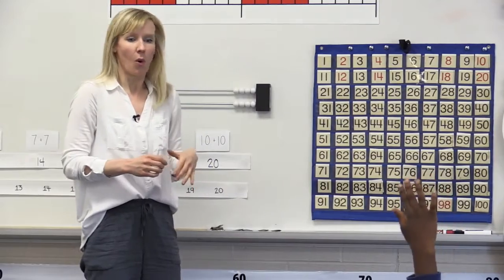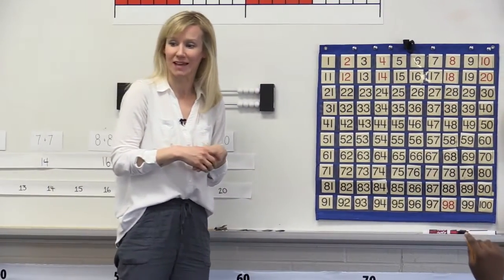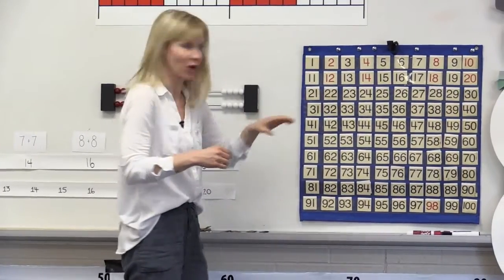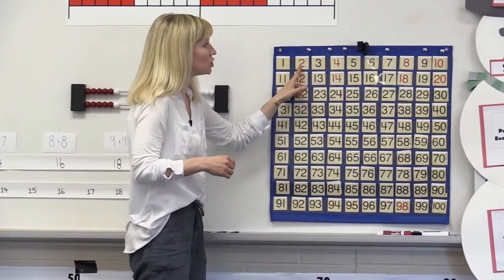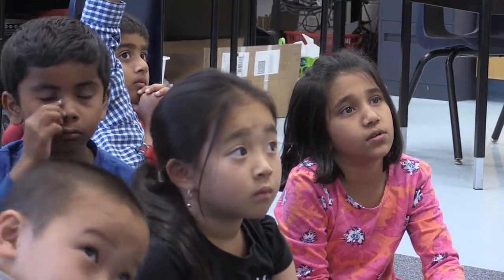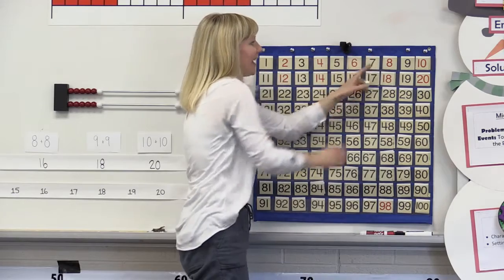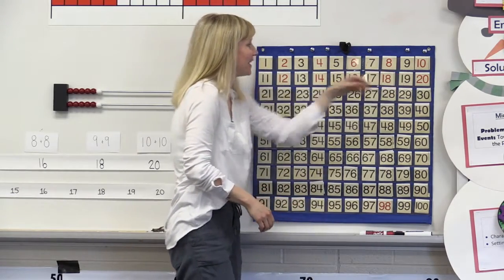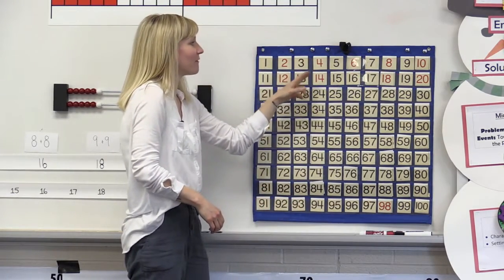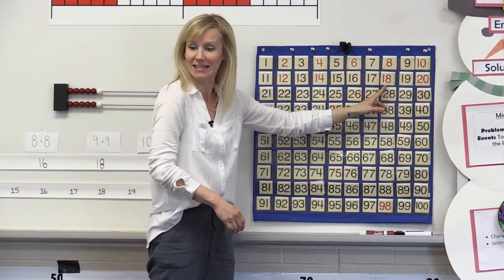Wonderful. Why don't we add some more of those numbers onto our hundreds chart? So you said 2, 4, and I heard you say 6, 6, 8, 10, 12, 14. I heard you say 18.